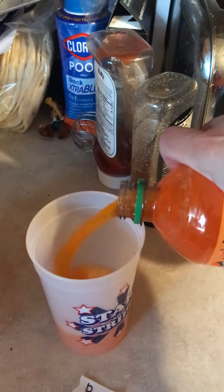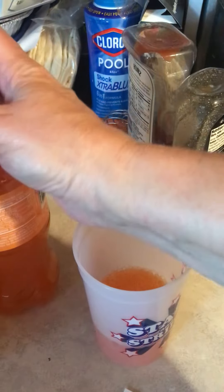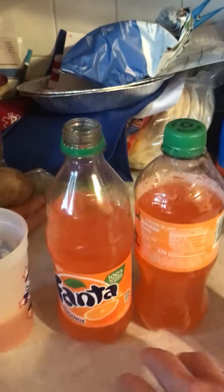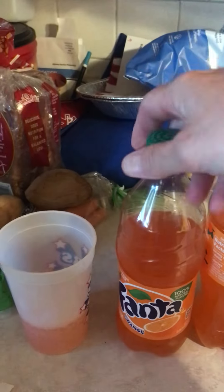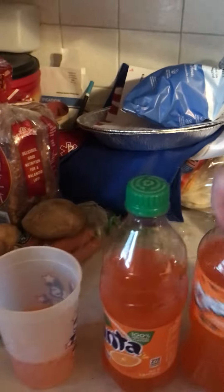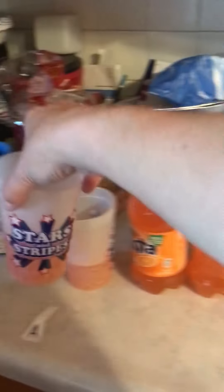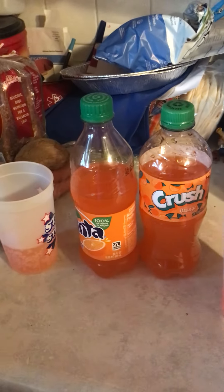Pour the Crush into this one, and then open the Orange Fanta and pour about the same amount into that one. Both bottles are about the same amount full, so that doesn't give a clue. Then switch them around and switch them around again.